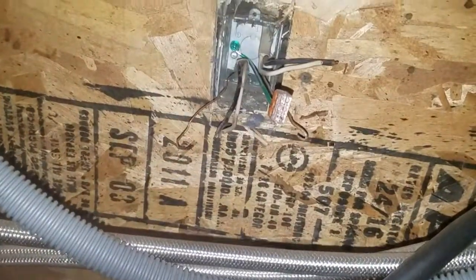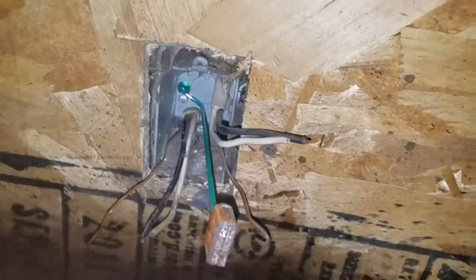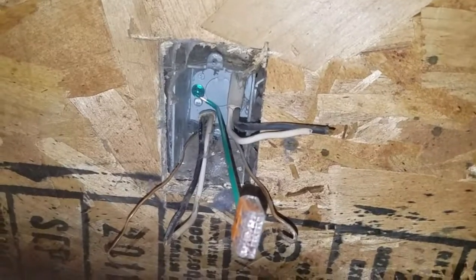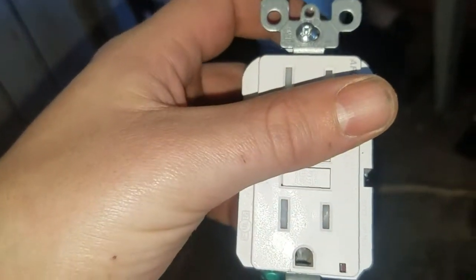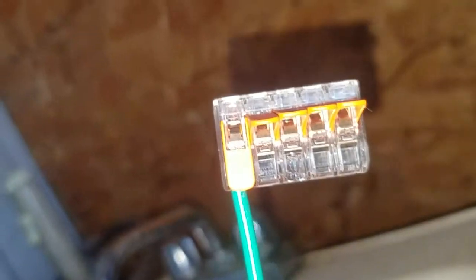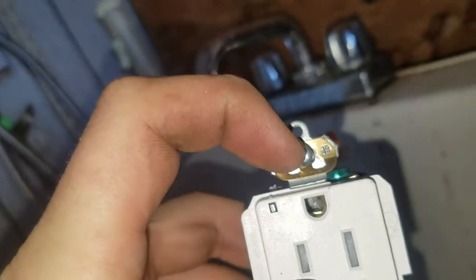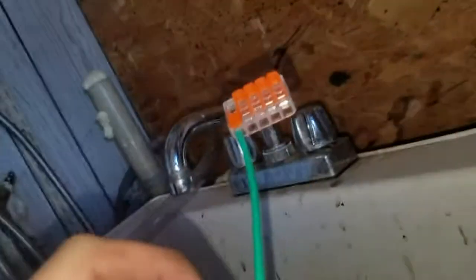Our next step is to connect all those grounds in the Wago connector, and then I will be stripping the wires so I have enough to connect to the new socket, and then we will install it. I did actually have to switch to a Wago 5-way because I forgot you have to ground the switch too — it is self-grounding with this plate but I just want to make sure.